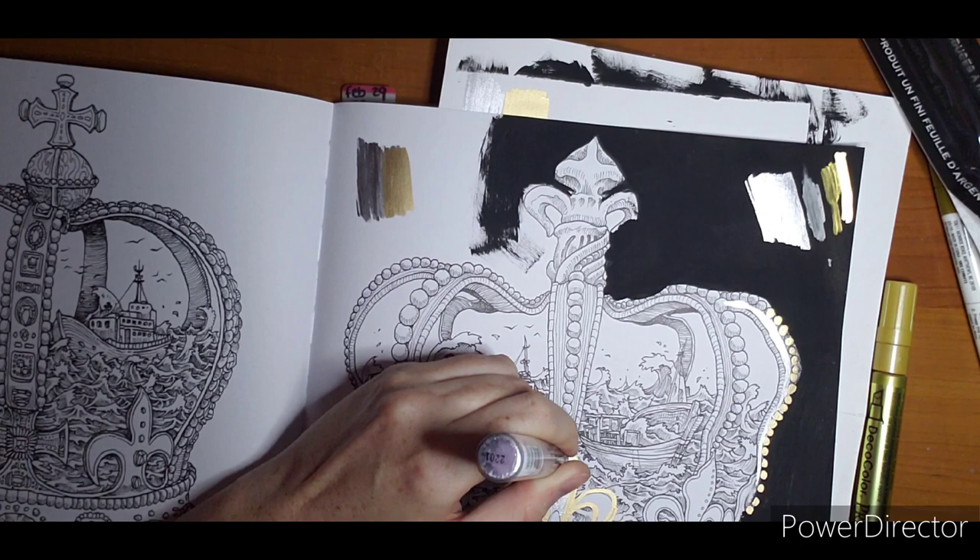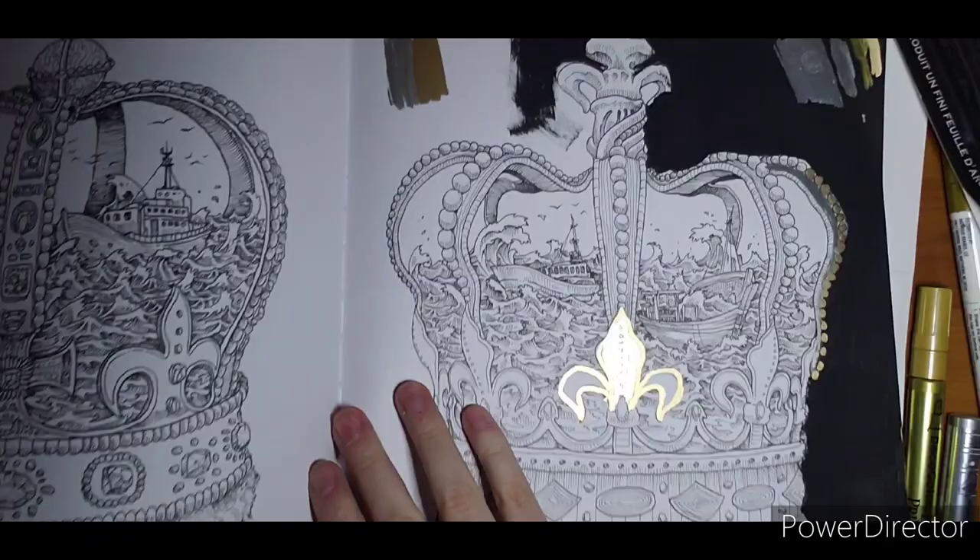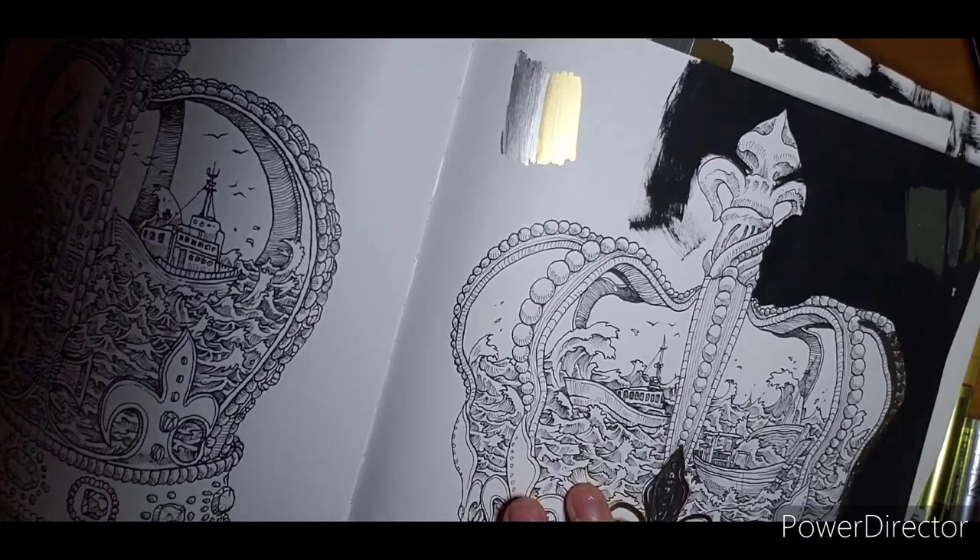I'm pretty sure it is the leafing in the marker that makes it so shiny, because my regular metallic markers are not that shiny. You can still see the color when the light's not hitting them, but when that light hits them they are really, really reflective.